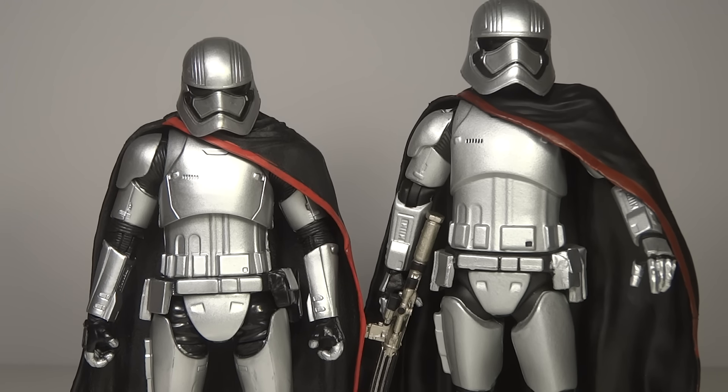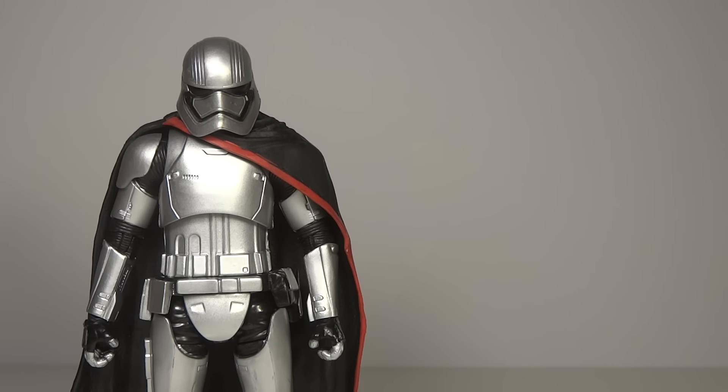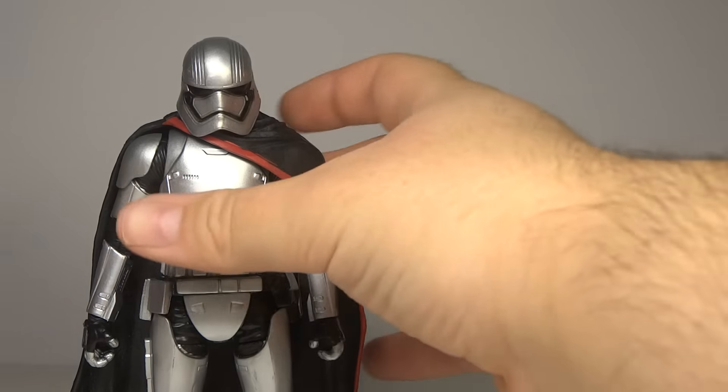Overall, both are fantastic figures. If you just want one Captain Phasma, you can try to put the Elite Series one in your Black Series collection, but I don't think it's going to be in very good scale because the Black Series one is already quite tall — the Elite Series one is just too big. They're both great, though. You've got much better articulation with the Black Series one, but the Elite Series still has good articulation. And the Elite Series is of course metal, which is quite cool. Overall, it's a very nice figure — either way, if you go with either of them, you're going to be happy.